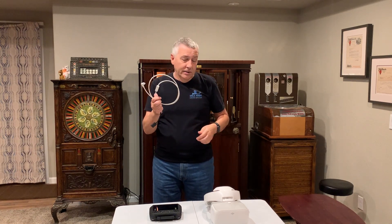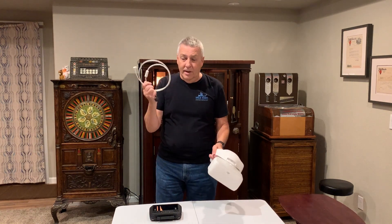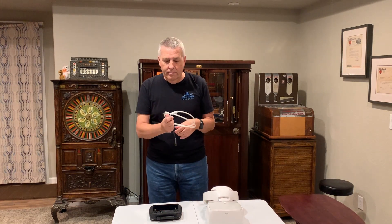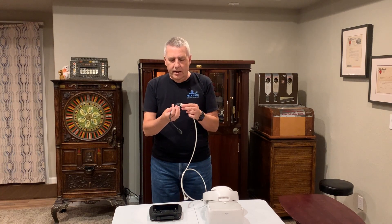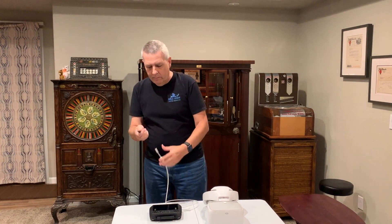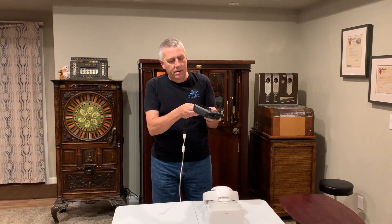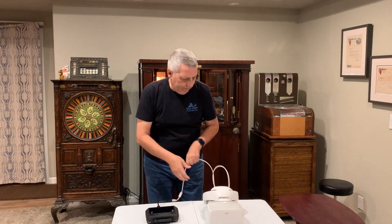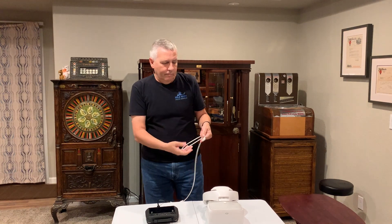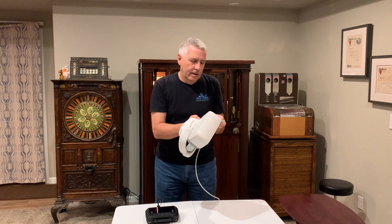I've had these goggles ever since they first came out and I'm amazed I still have the cable and could find it. Basically, you just plug the standard HDMI connector into this adapter, plug the Mini HDMI connector into the goggles, and plug the other end into the goggles here.